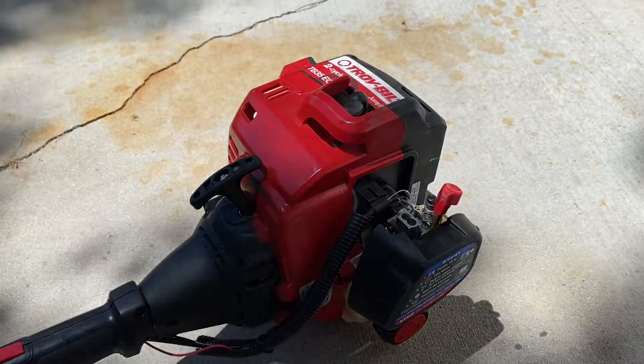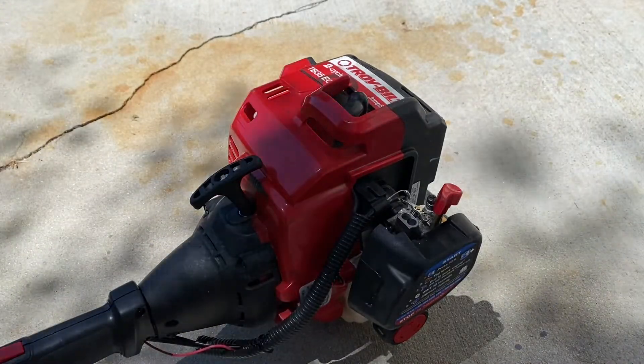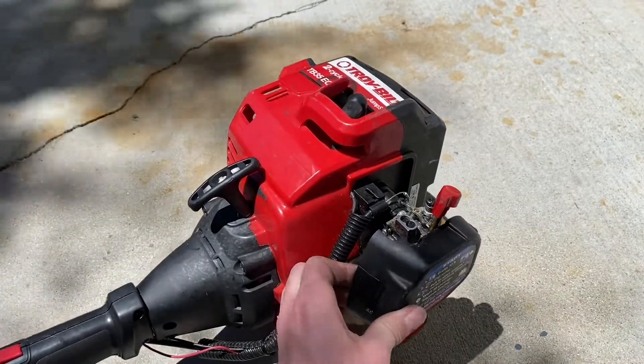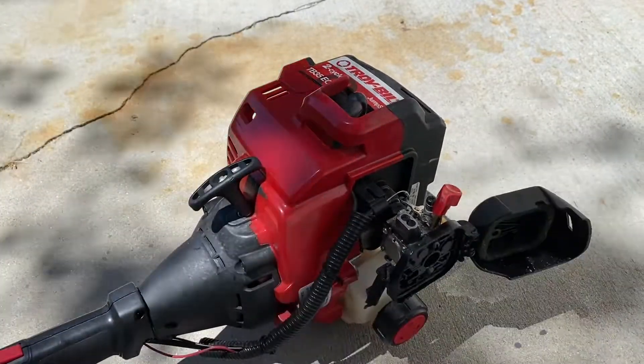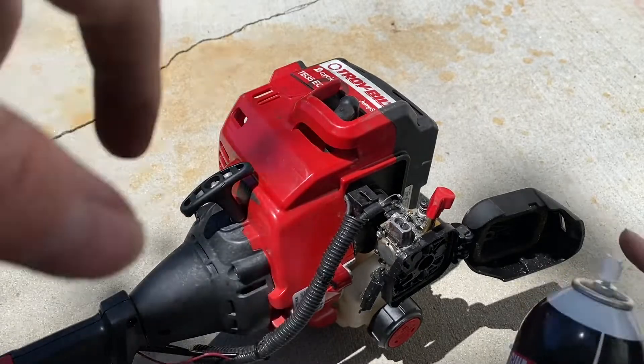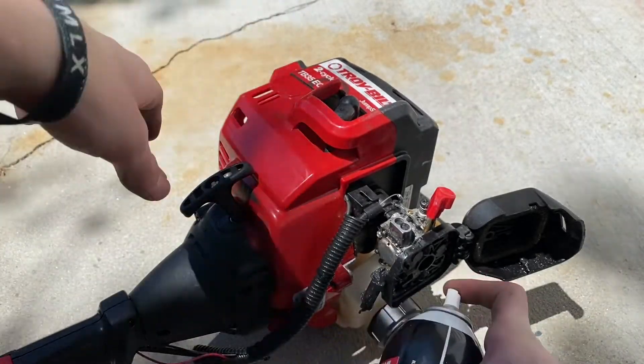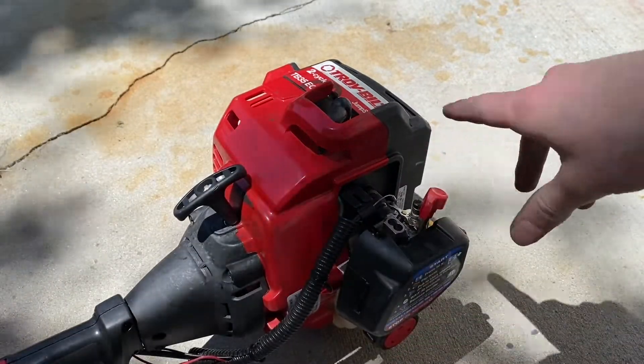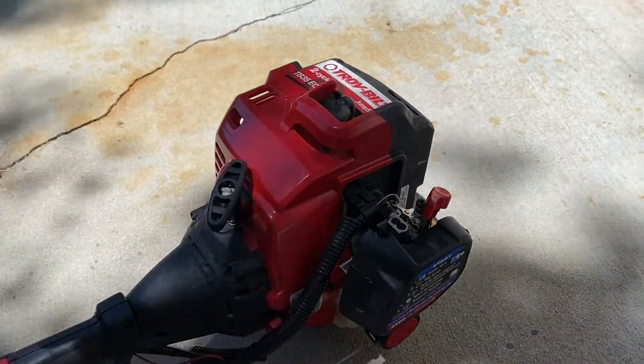Even after getting the spark fixed, it still wouldn't start up. Let's pop off the air filter cover and spray some starting fluid in here and see if it'll start. Should be plenty — let's see if it'll start.